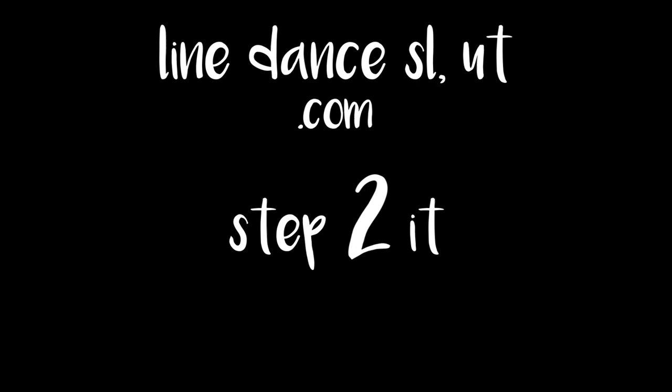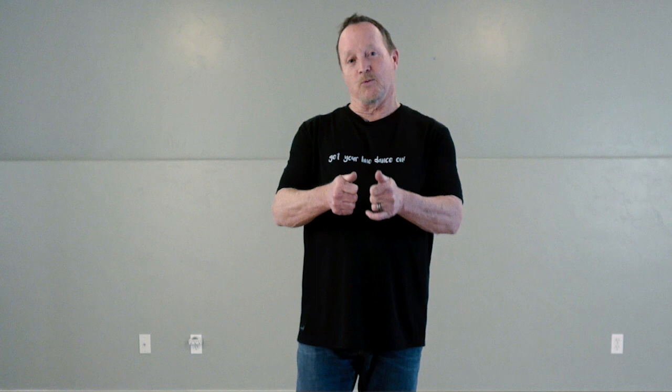Hi, this is Kurt with Line Dance Salt Lake, Utah. Are you ready to get your line dance on? Now I'm going to show you what a basic right shuffle forward, left shuffle forward looks like, and then showing you what a right shuffle back, left shuffle back looks like. And it looks like this.